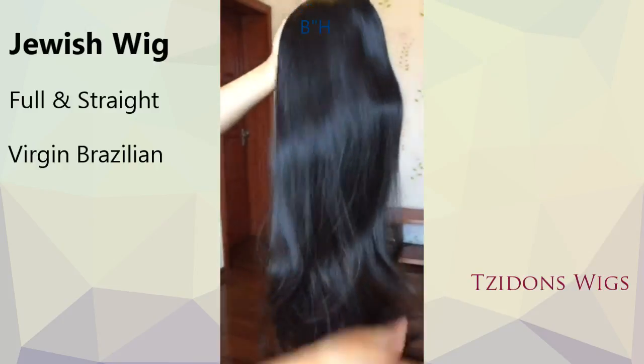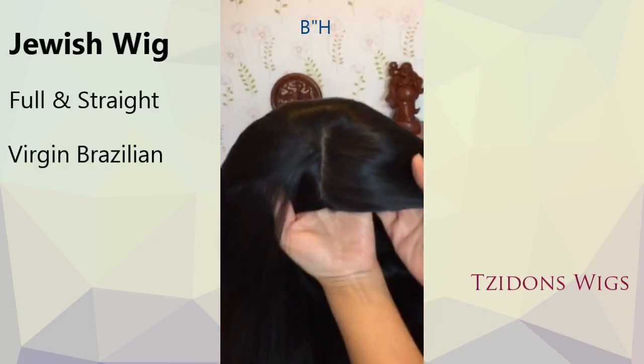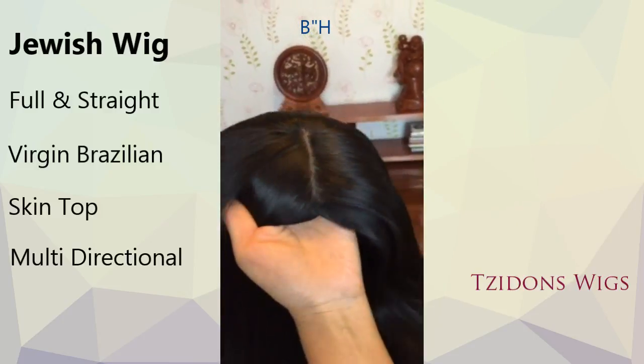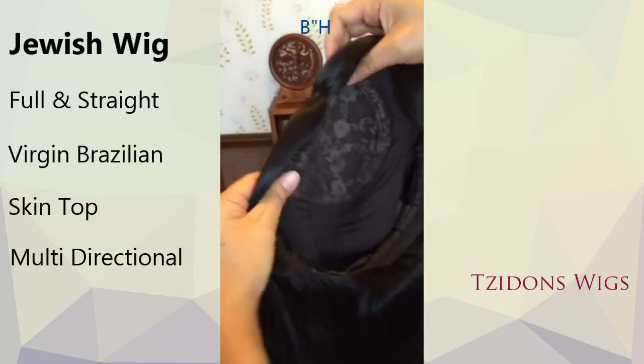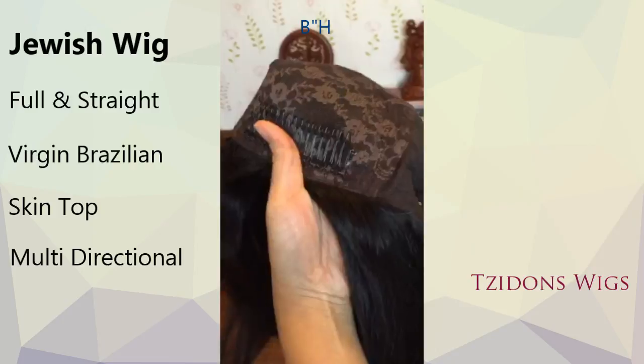This light black wig is thick and full, plus the cap is made from stretch lace with a hand-tied skin top. With its unique multi-directional parting, you get unlimited styling possibilities, just as if you were styling naturally growing hair.